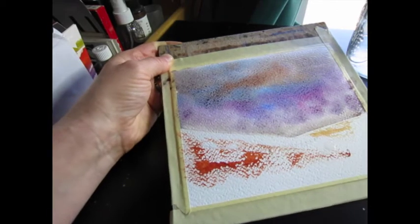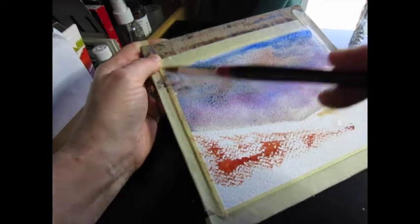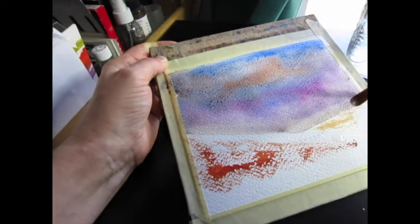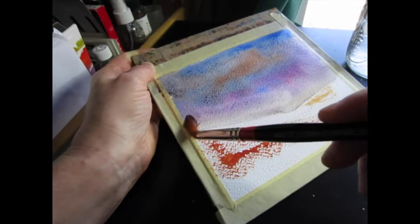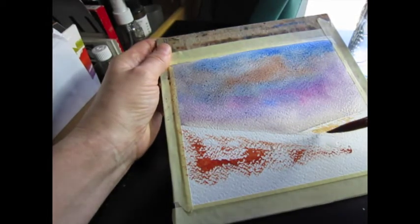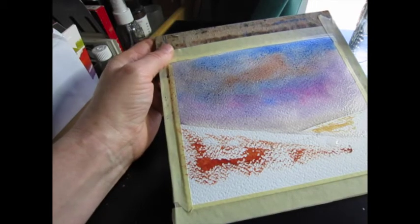I like the variety in the sky — here's some ultramarine blue. It might seem a bit dark, but watercolor dries lighter. I'm going to pick out some of the color from the horizon because I want that area to be lighter so the trees will show up. I'm also bringing some of the shadow color in here.